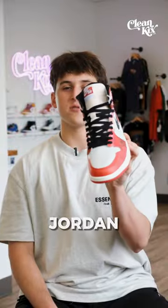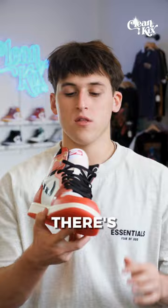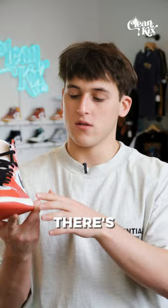Quick sneaker review. The new Jordan 1 Spider-Man. I think that this shoe the quality is great. There's patent leather all around the shoe on the ankle collar. The leather quality is nice. And then there's also some suede on here on the back tab on the side right here.